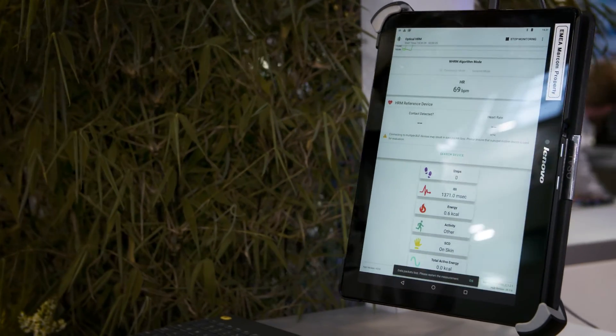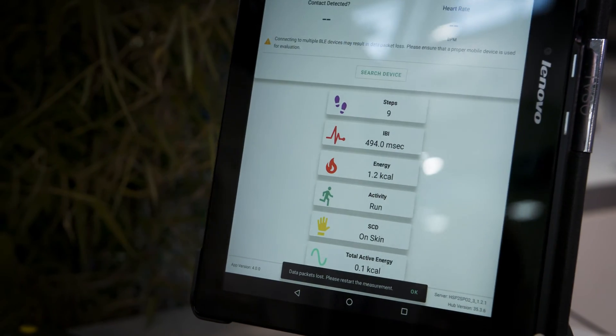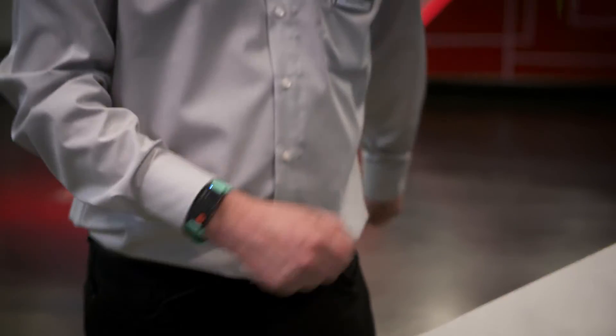If I just start to move, it should see me as walking or running depending on how fast I'm moving. So I am running now officially.